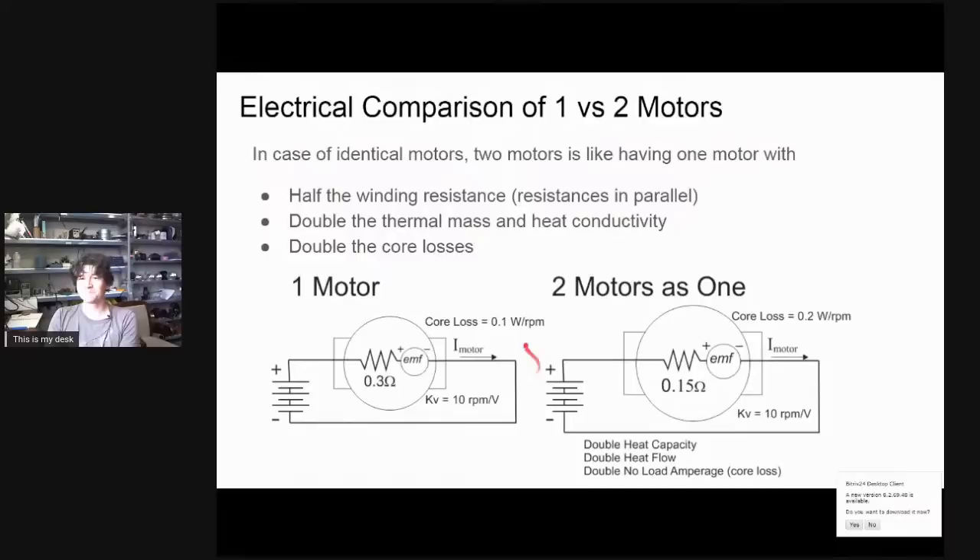In general, if you have two identical motors versus one motor, it's electrically exactly the same as having one single motor where the winding resistance is half as much — 0.15 ohms instead of 0.3 ohms. But being twice the size it also has double the core losses. In the motor example from our hub motor presentation, I assumed a core loss of 0.1 watts per RPM. For a dual motor we'd double that to 0.2 watts per RPM, meaning at 100 RPM we'd have 20 watts of heat generated.